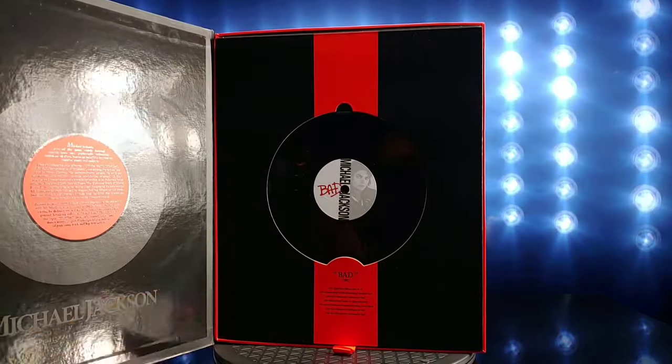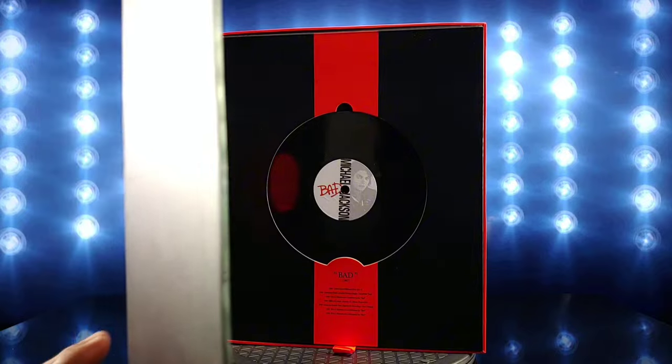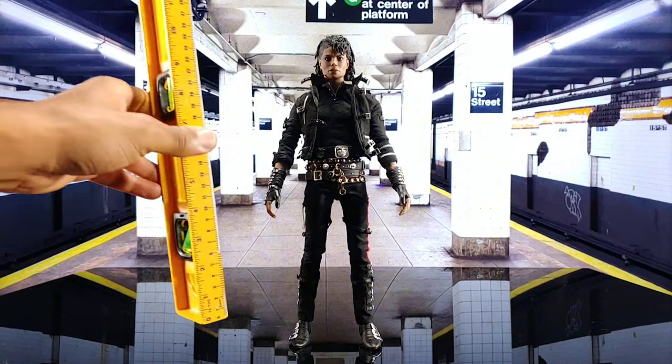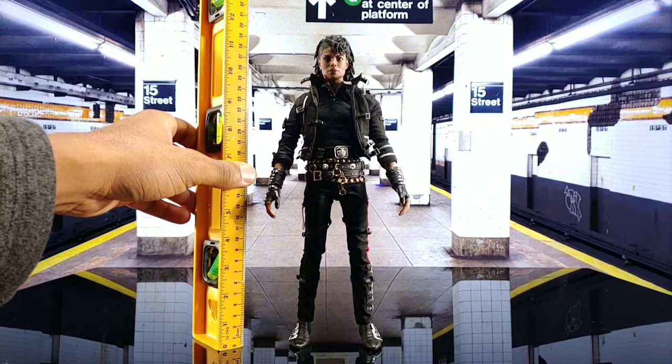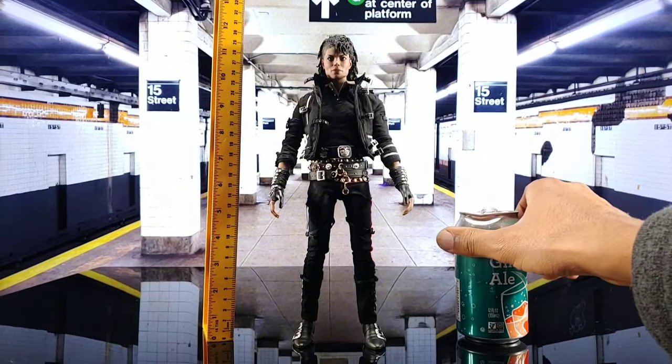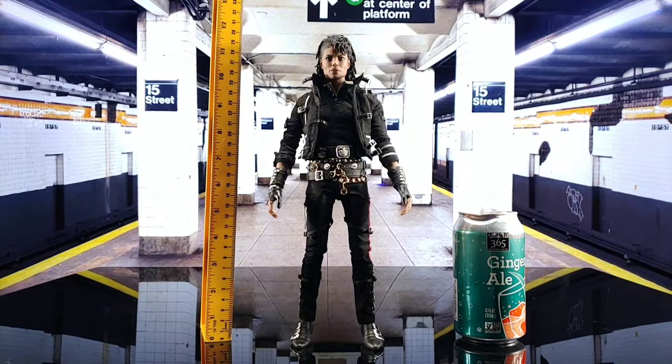That's still pretty cool — I got an actual record. So we got Mike out the box and we're gonna get his height. You know how we do, we got the ruler and the pop can for scale, and Mike stands about 11 and three-quarters inches tall.